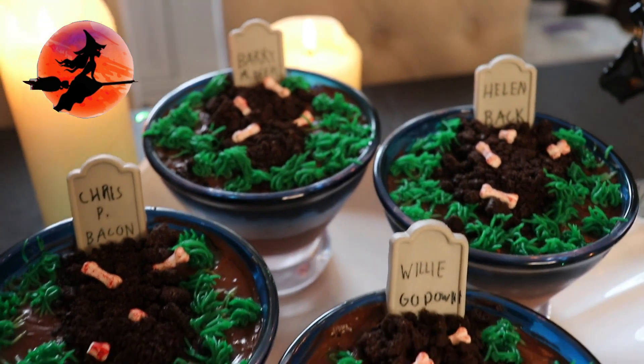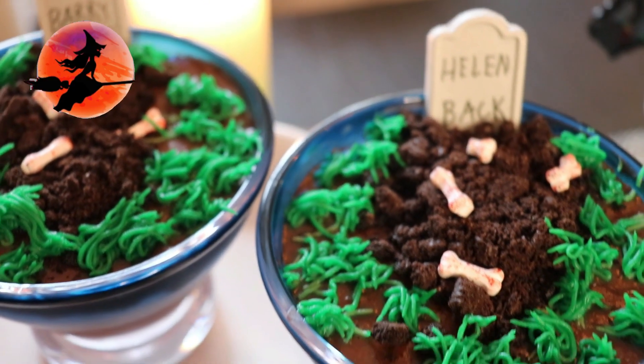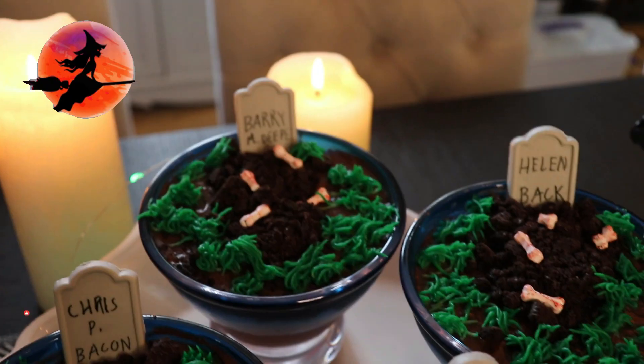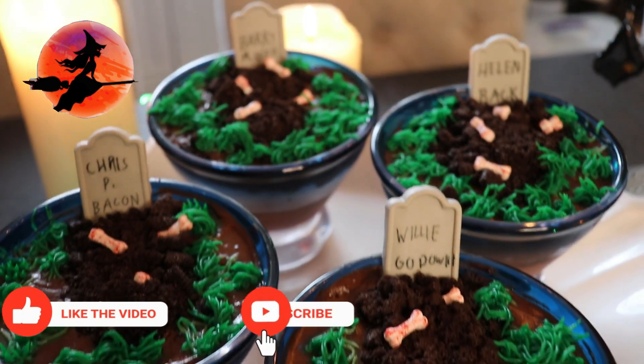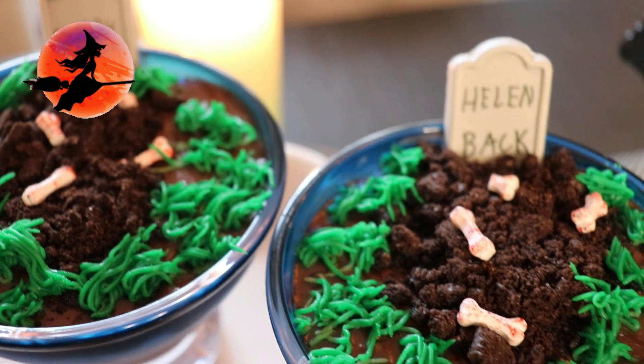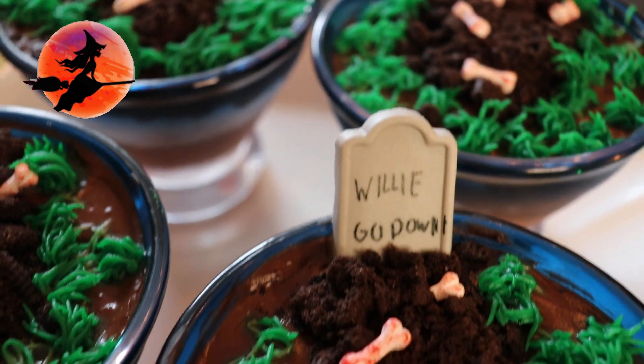Here are our graveyard pudding cups that we made today. These are so easy to make and even more fun to eat. We hope you like this tutorial — if so, please give this video a big thumbs up. If you are new here, don't forget to subscribe and hit that notification bell, as we make a new video every month. We love you guys and we'll see you next time when we make another trendy treat together!